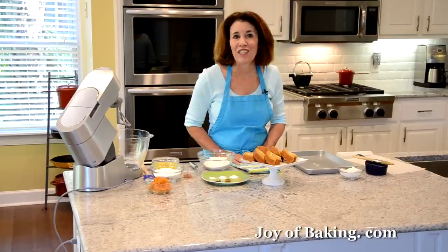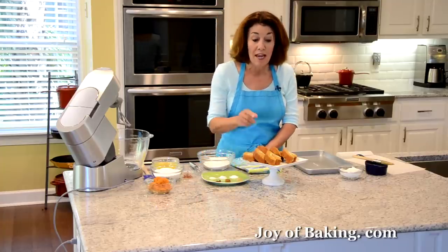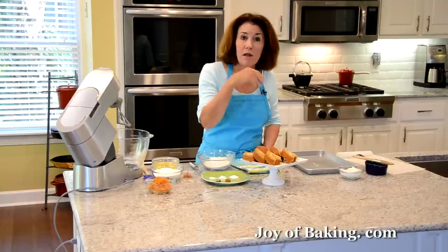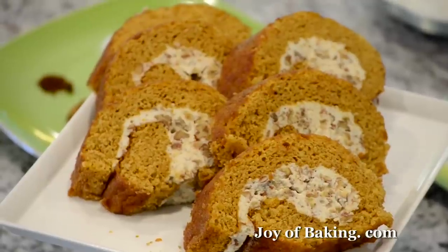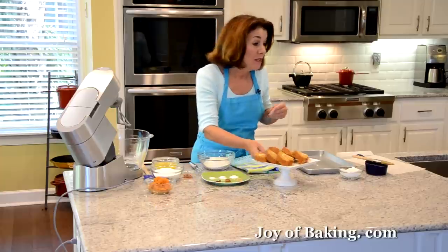Hi, I'm Stephanie Jaworski of joybaking.com. Today we're going to make a pumpkin roll. This is a sponge cake that's flavored with pumpkin and all those wonderful spices, and then we're going to add a cream cheese filling that's just so good, and it also has some chopped nuts.